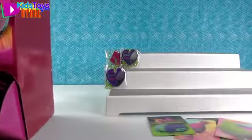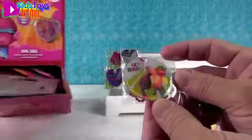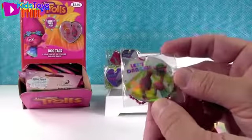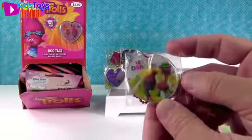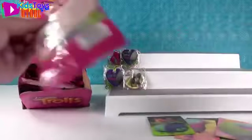I got the puffball sticker - that is awesome! And I got a foil tag - 'Let's Dance' with Cooper and Poppy. The 'Let's Dance' is foil. That's a cute one.